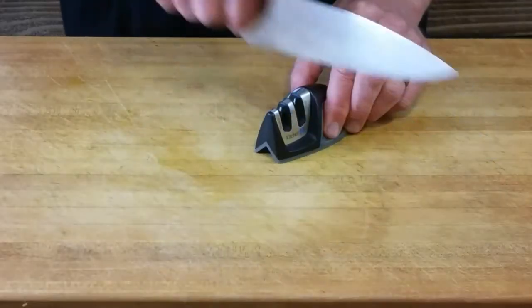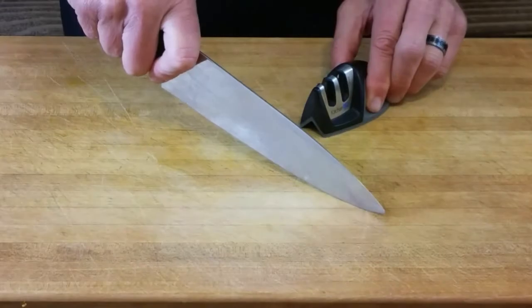Victorinox Swiss Army recommends washing all knives by hand for best results. Hand wash your knives with a soapy cloth and dry immediately to maintain your knife's edge. It should be honed after every couple of uses — nothing big, just a couple of swipes through a sharpener or across the steel will keep it in good working condition for years to come.